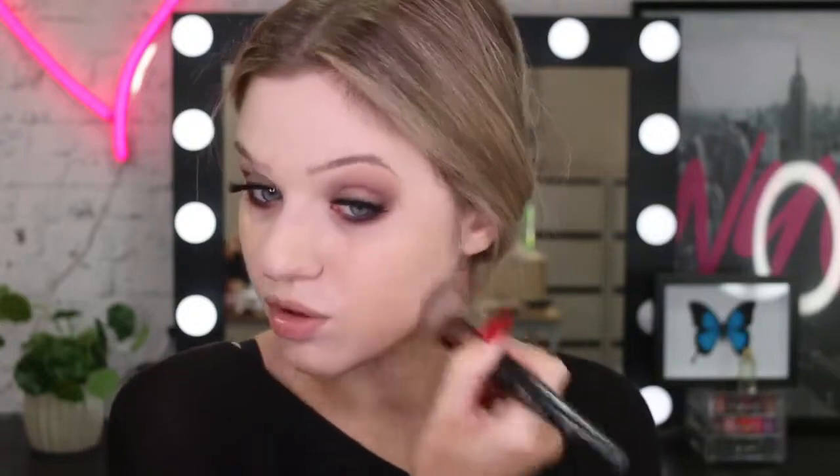I'm just going to start buffing that in with a foundation brush. And for my concealer, I'm just using my Master Conceal. And now I'm just going to blend it out with my sponge. I'm feeling much more flawless already and I feel like my eyes don't look as dark now because I've concealed everything.